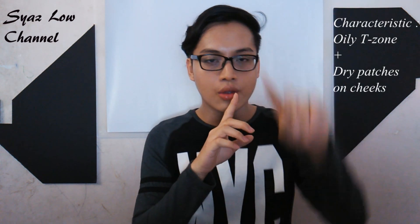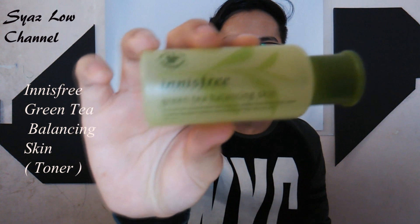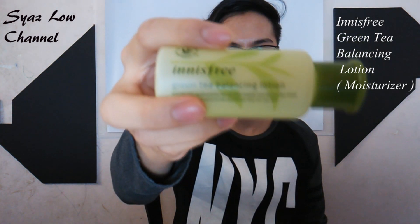The next tip is for those with oily or combination skin. My face is combination skin — the T-zone is very oily, but the U-zone or cheeks area tends to be dry. If you want to combat the oiliness, you can use a balancing skin care product such as this industry balancing skin toner, and also this green tea balancing lotion. These can control your oily skin and also moisturize the dry patches on your cheeks.